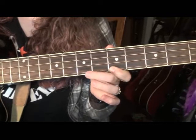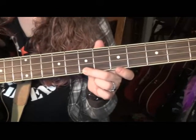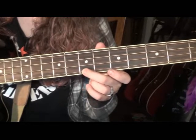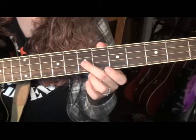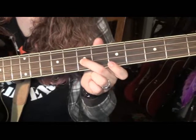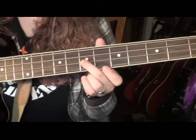Then we're going to move our middle finger up to the last string, the G string, on the 7th fret. You're making a little triangle there. And now we're going to close the triangle and bring our middle finger back down to the 7th fret of the D string. So that's the first two bars: Jolene, Jolene, Jolene, Jolene, Jolene.